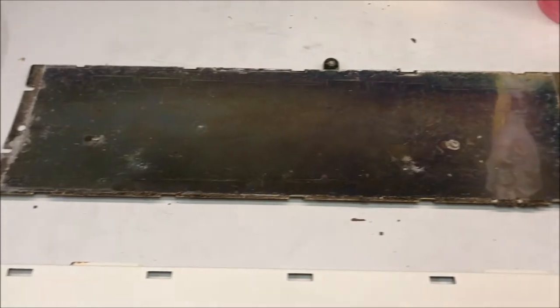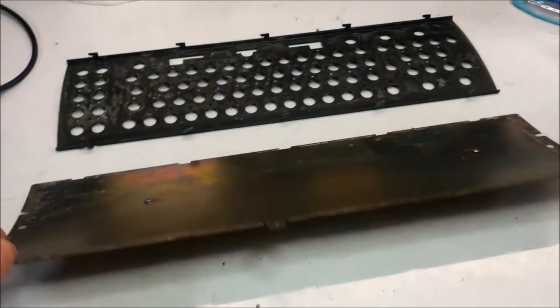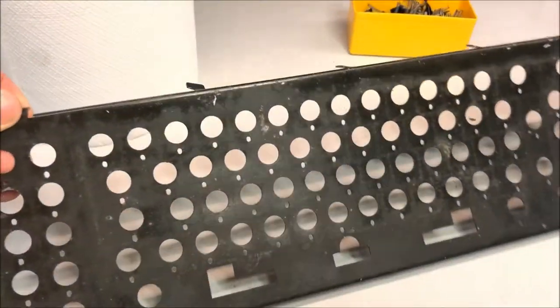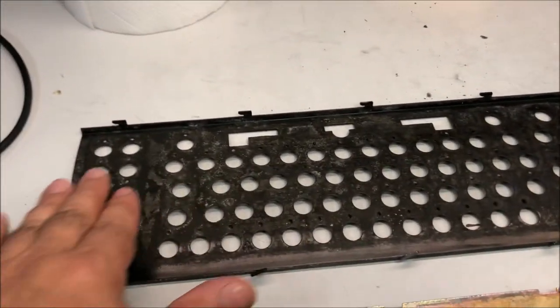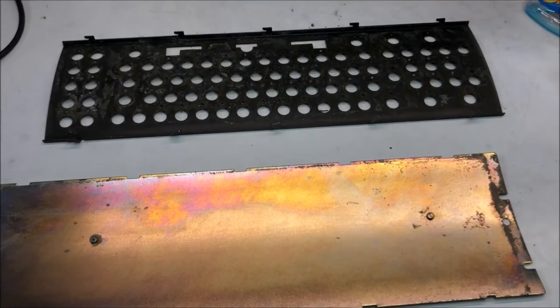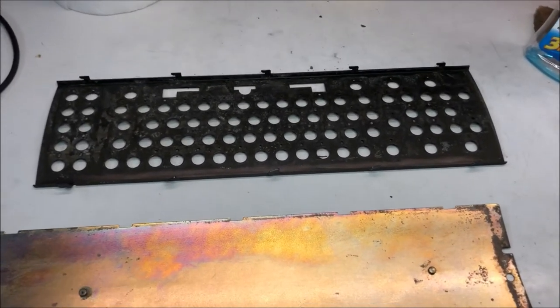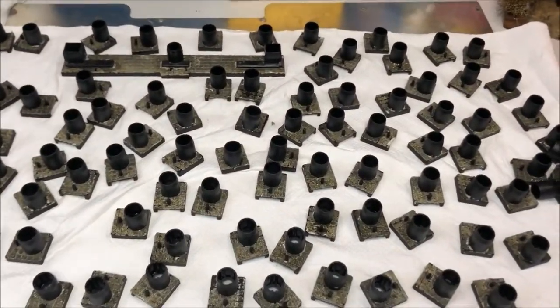Let's go ahead with cleaning the metal works and removing the oxidation. The metal works are cleaned — I've removed all the oxidation I could. They're not perfect but I think I can leave them like that. There are some crusty glue residues, and I've removed all the oxidation I could with brass brushes.